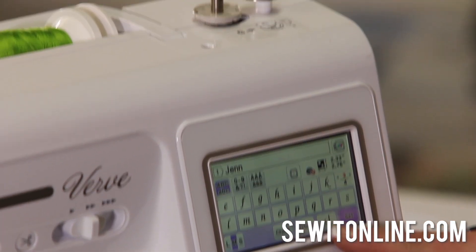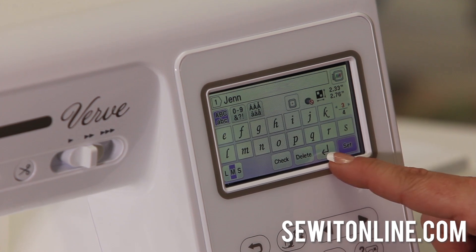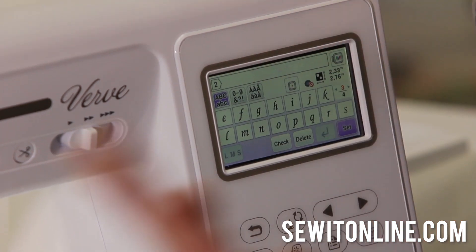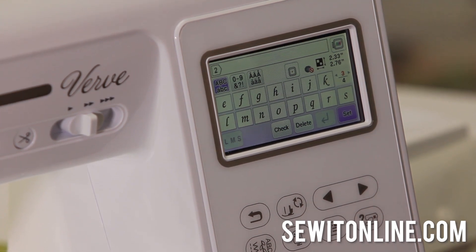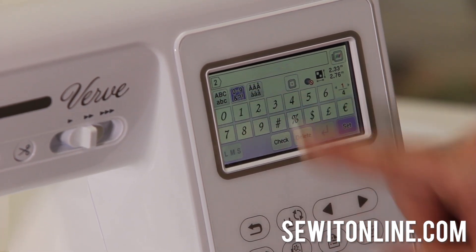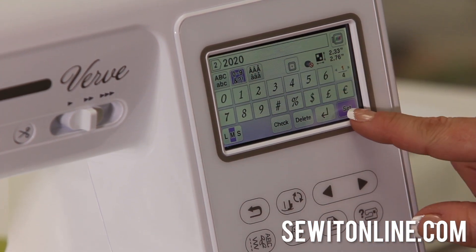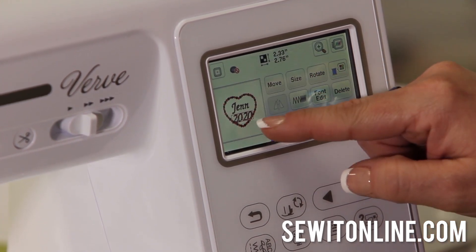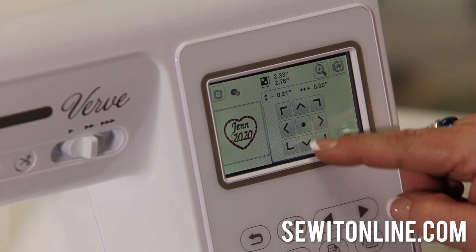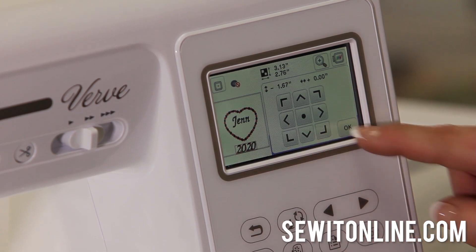This button that looks like a bent arrow is an awesome button. In the embroidery world, we never had this feature before. It lets you do another line of text. Quilters, this is important for you — you're going to want to put 'made with love by' your name, and then the date. That's at least three lines of text. I'm going to put a date — 2020 — just so you can see how it looks, then go back and delete it. Now you can see I have two lines of text, and they are individual — I can move the name separately from the numbers.